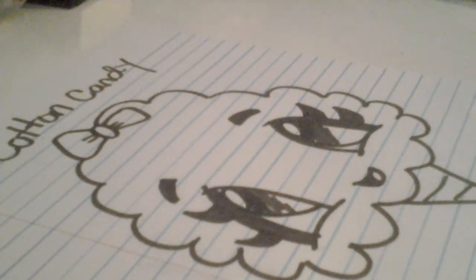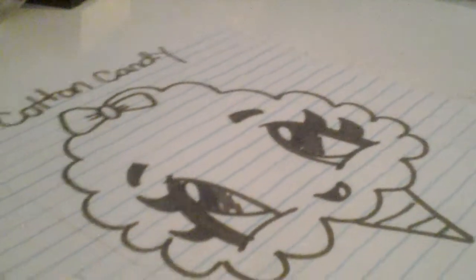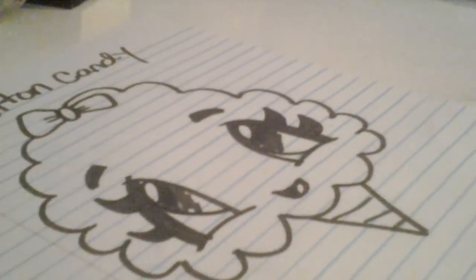Hi everyone, today I am doing a tutorial on how to draw a sweet cotton candy. This was made by Fun to Draw, so I gave them credit. Here we go.